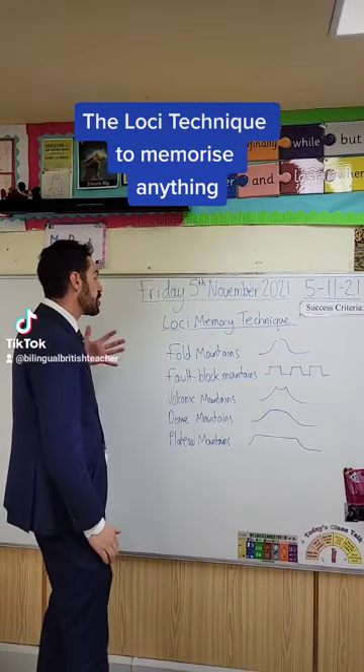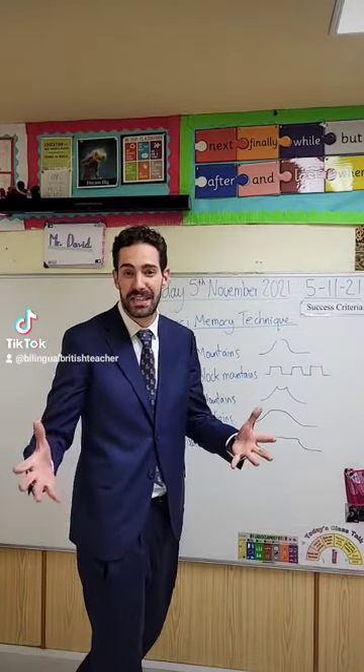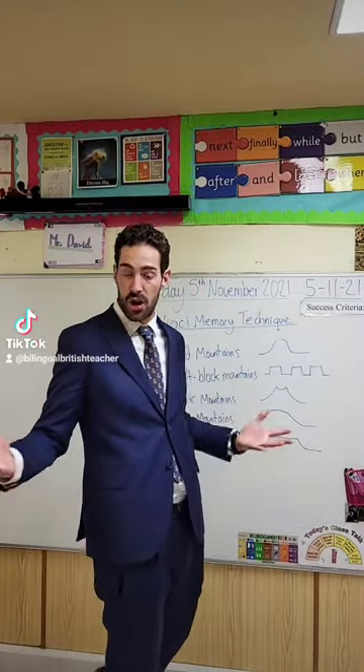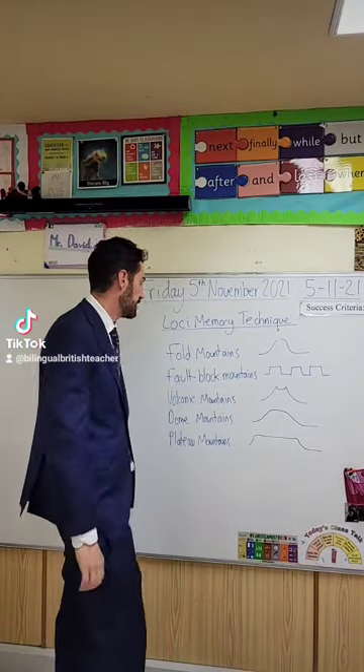And we're going to use this to remember these five different types of mountains. The loci memory technique basically consists in linking a location that you know very well to something new that you want to learn. So we're going to use our body to learn these.